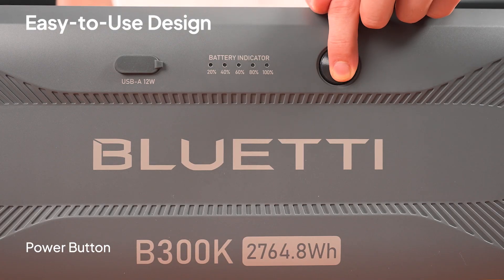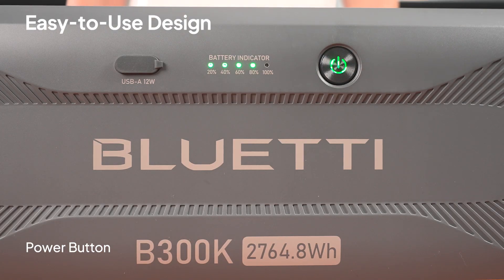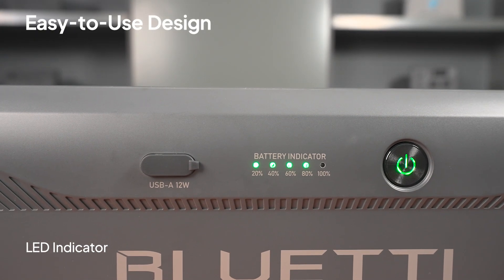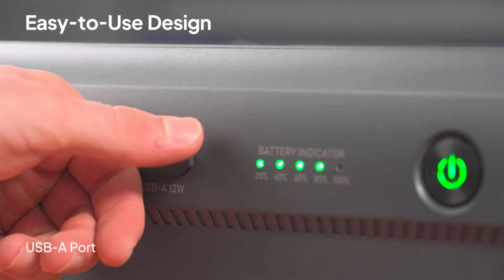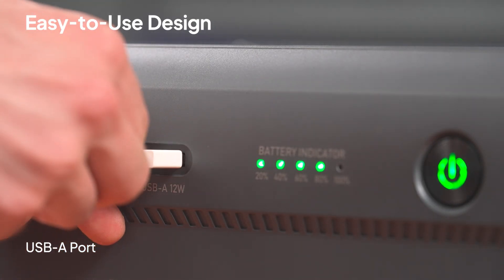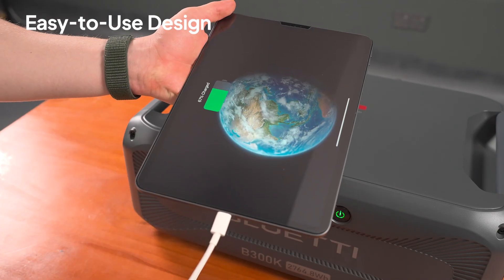Just press and hold the power button to turn the B300K on or off. The LED indicator shows you the remaining power and the battery status. Use this USB-A port to charge your phone, tablet, or other devices.